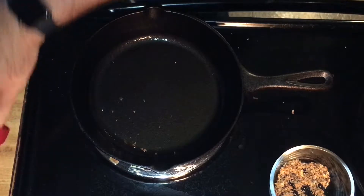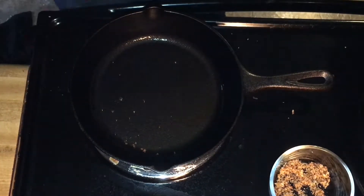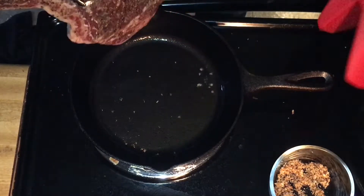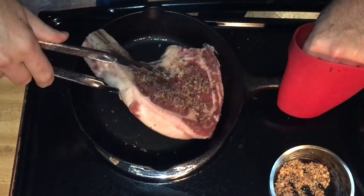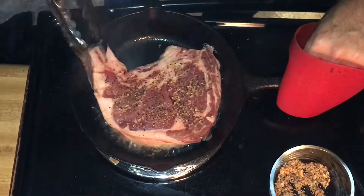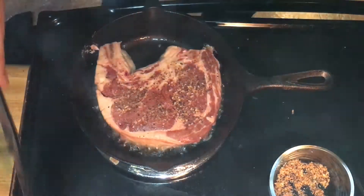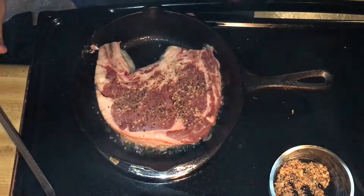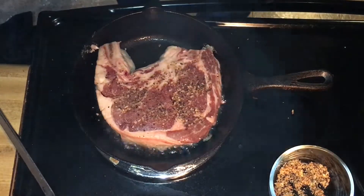Our pan is just starting to smoke. This is fairly important: we're going to take our steak and you always want to lay it away from you in the pan. Don't lay it towards you if you don't want it to spit back at you. We're going to let this cook for three or four minutes per side so it forms a nice crust on the steak.